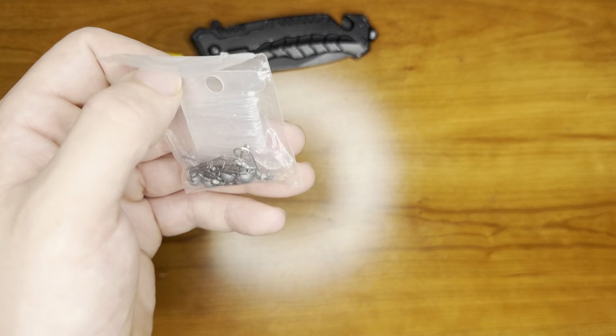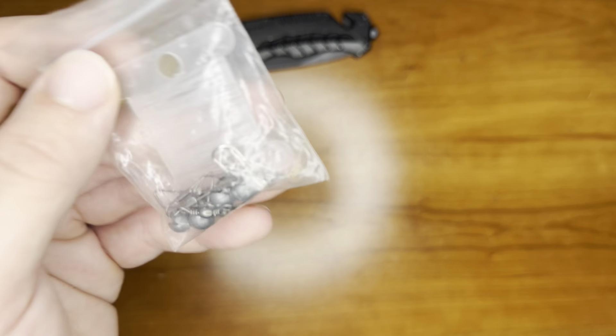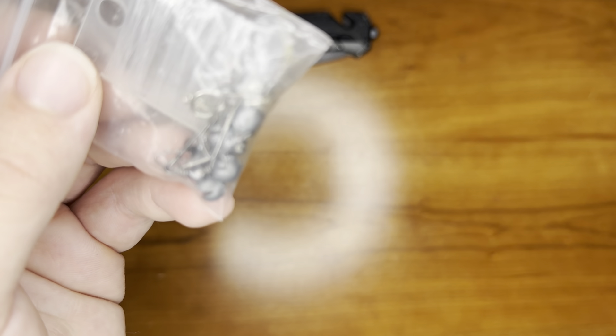We also have a little pocket fishing kit. It has your line, some sinkers, hooks, and of course your leads.